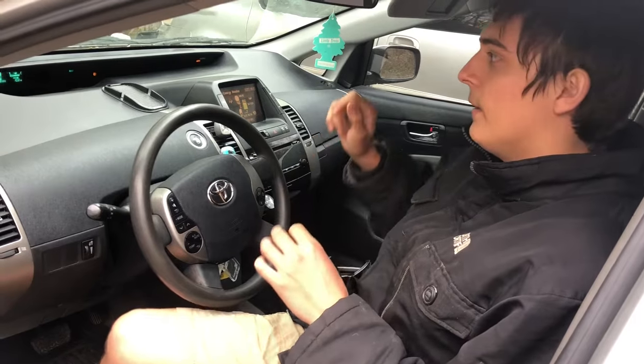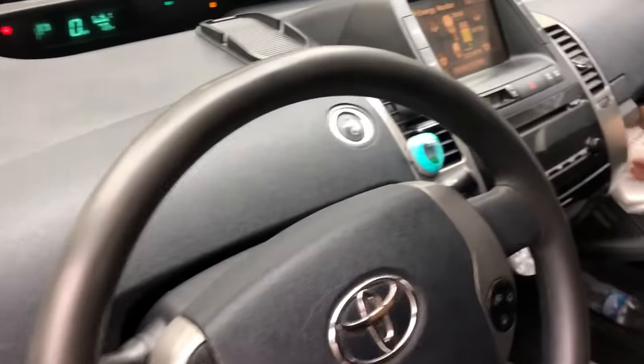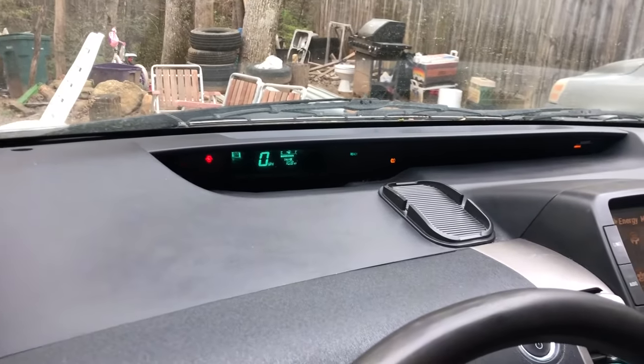We took it out, had to put it back in, and when we put it back in the lights came on — the brake light was on, the ABS light was on, and this brake system warning light right here in the dash.